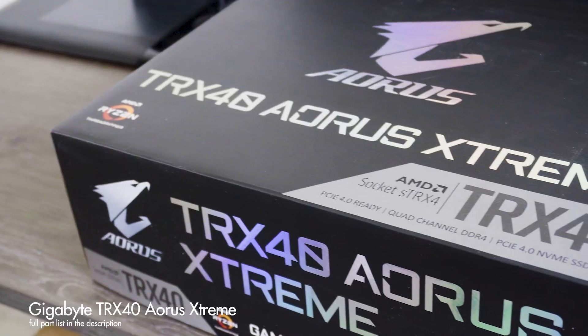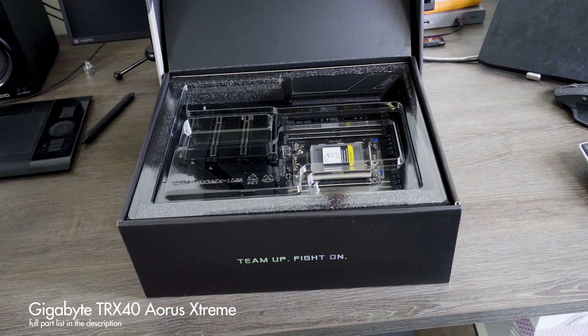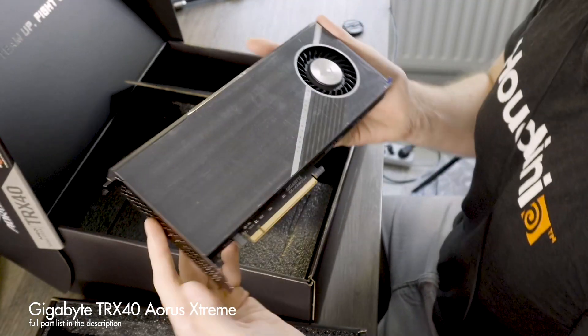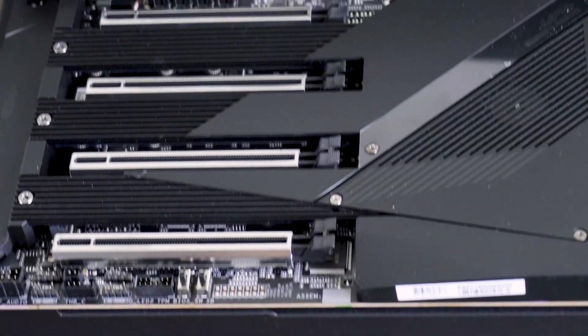For the motherboard I have the Aorus Extreme by Gigabyte — probably the most high-end motherboard you can get for Threadripper. One reason I chose it: it has verified support for 256GB with my memory. It also has dual 10-gigabit Ethernet, which is nice for link aggregation since I have 10GbE running in my office. It has four NVMe slots plus an extra add-in card with room for four more. Importantly, it's one of the few motherboards with enough PCIe spacing for four GPUs.